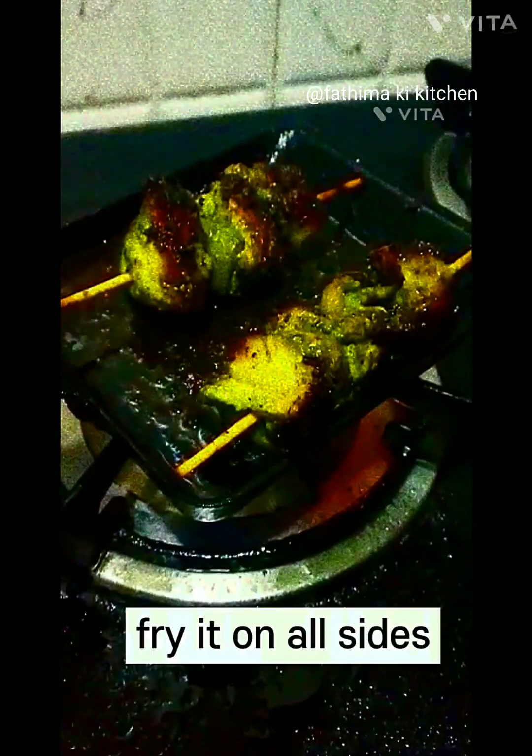Fry it on all sides with chilis. Ready to serve. Serve it with mayonnaise.